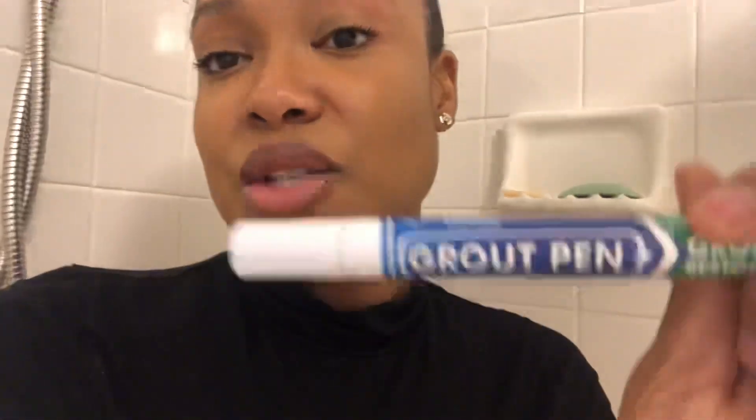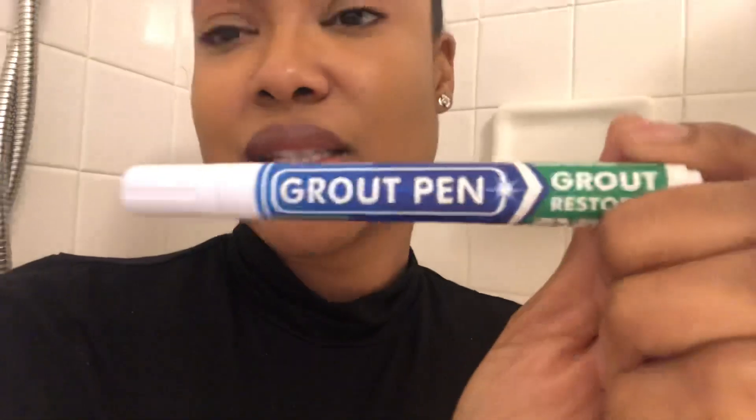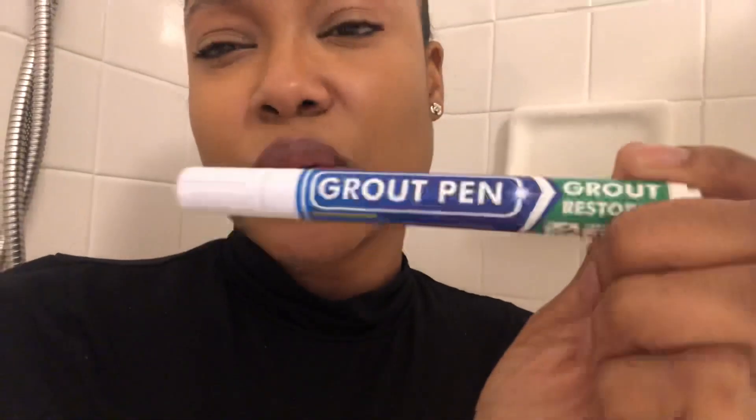So you guys stay tuned. Subscribe if you haven't already. Look at my previous videos so you can see more of what my channel is about — it's really home decor, home DIY projects, mommy vibes, entrepreneur vibes, all that good stuff. Stay tuned to the video so you can see what I say about this grout pen — kind of like a review while also showing you the DIY project I'm working on for today's video. So let's get into it.